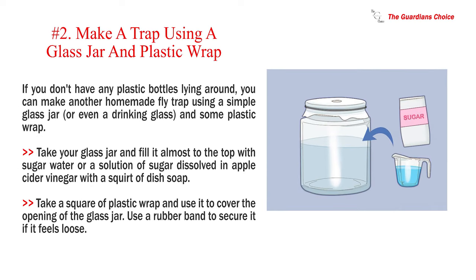Number two — make a trap using a glass jar and plastic wrap. If you don't have any plastic bottles, you can make another homemade fly trap using a simple glass jar or drinking glass and some plastic wrap. Fill the jar almost to the top with sugar water, or a solution of sugar dissolved in apple cider vinegar with a squirt of dish soap. Take a square of plastic wrap and use it to cover the opening of the jar.